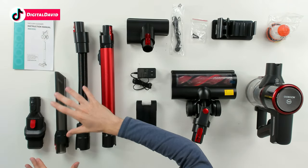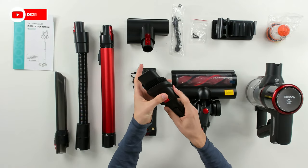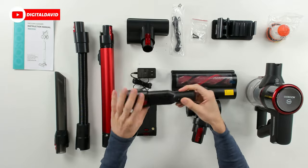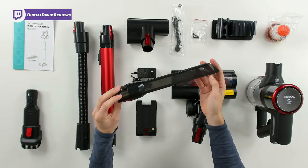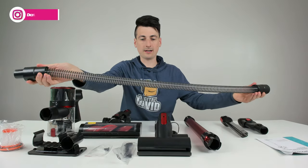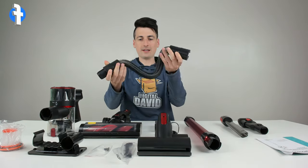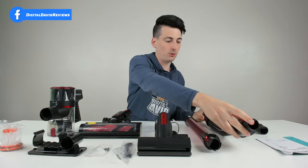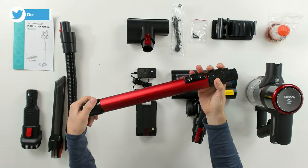How to clear a clog with the included tool, troubleshooting suggestions, and warranty information. Next you can see a bunch of our different attachments and accessories — everything looks really nice. Check out the flexible hose attachment — we can really expand that accordion style to get those hard-to-reach flexible areas.